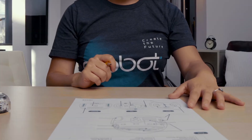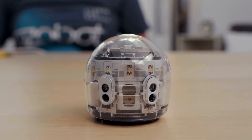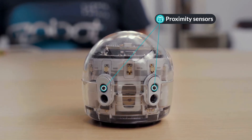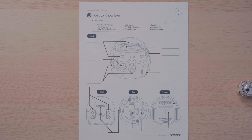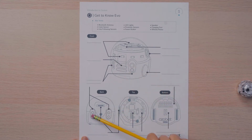Let's get started. Evo has three types of sensors: proximity, line following, and color. Evo has proximity sensors that can be programmed in Ozoblockly to detect objects in front and behind the bot. Can you find Evo's proximity sensors? They can be viewed from the front and the back.